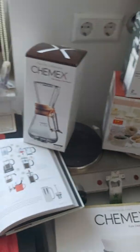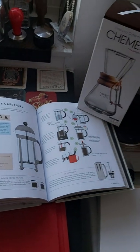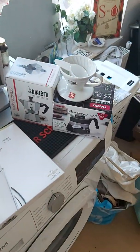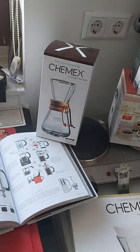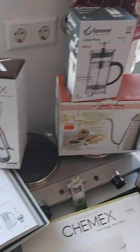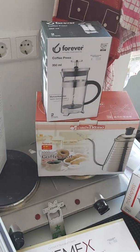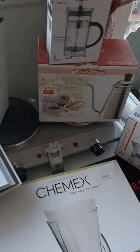Second side note: I did have my birthday yesterday, so I got all these goodies from my family so I can now venture into other ways of making coffee. Looking forward to comparing the Cafetier, the Chemex, the Mocha Pot and the V60. I'm looking forward to getting an AeroPress and maybe even a vacuum machine in the near future.